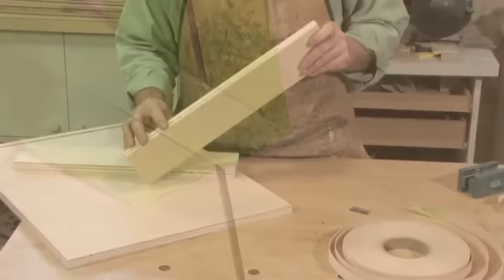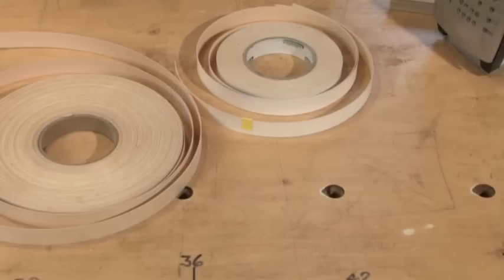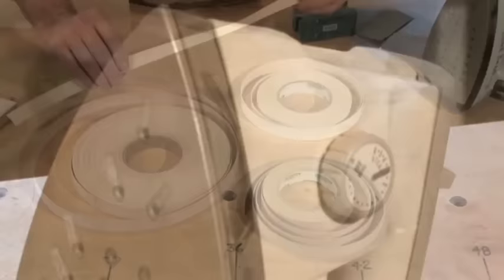Before we assemble our cabinet, we'll need to do something to cover the exposed edges of the plywood. We won't want to see these in the finished cabinet, and it's much easier to cover them before assembly. I cover any edges that will be left exposed in the finished cabinet. We'll apply a pre-glued edge banding tape to the bottom, sides, and one of the nailers. You can get it in a bunch of colors and a variety of wood grains.